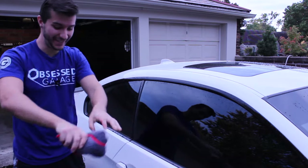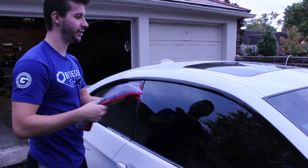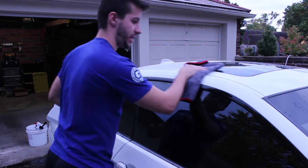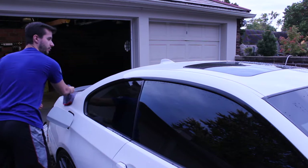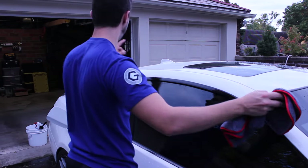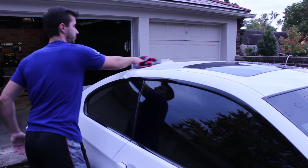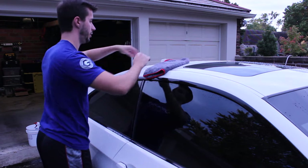This stuff smells so good — it smells like Smarties, if you haven't smelled Hydrate before. I did three sprays and it goes a long way. So far I've done the hood, the trunk, a little bit of the quarter panel, and now half the roof with about six sprays total.